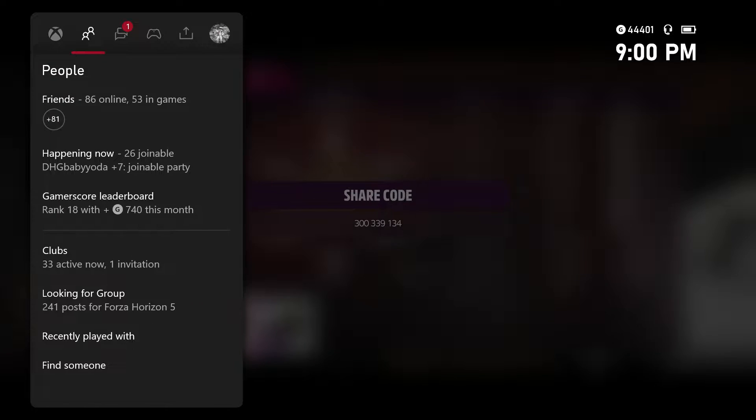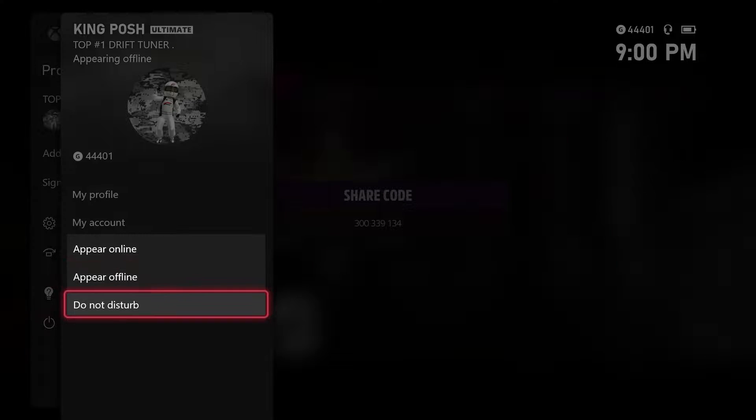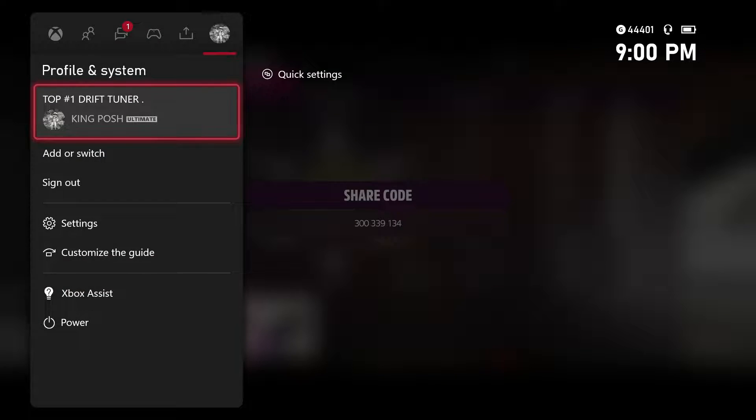I forgot I needed to put my stuff on Do Not Disturb, so we'll just do that real quick here so you don't see any of those messages pop up.